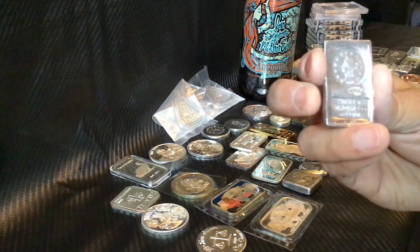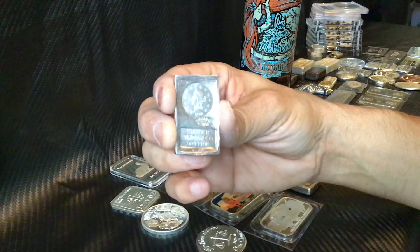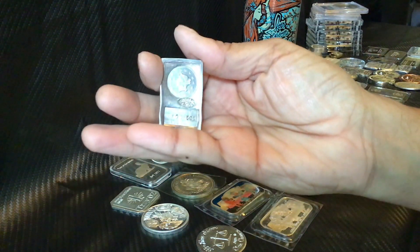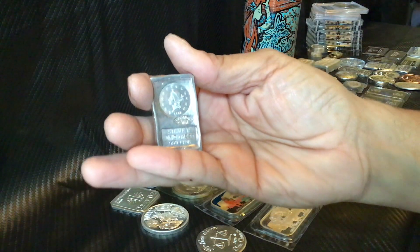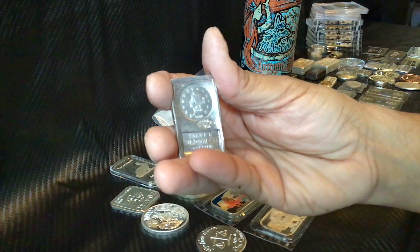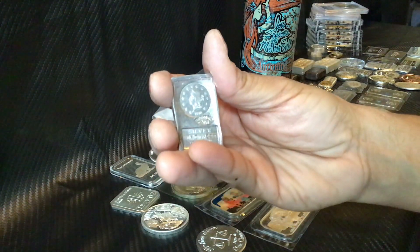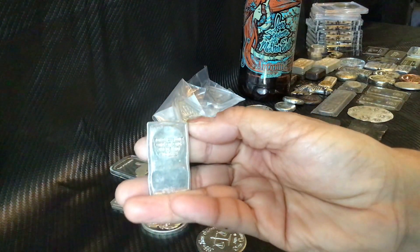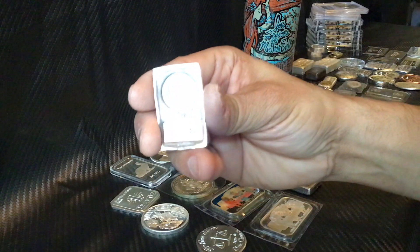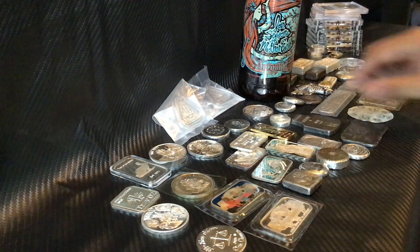Oh, this is a cool one here — this is a rare piece. I won it in an auction on Instagram. It's a really hard piece to find. The story behind it is that at the Carson City Mint store, they made these back in the day and sold them probably for dirt cheap because they were novelty items. These are hard to come by these days, and I was able to pick this one up — really rare piece to find.